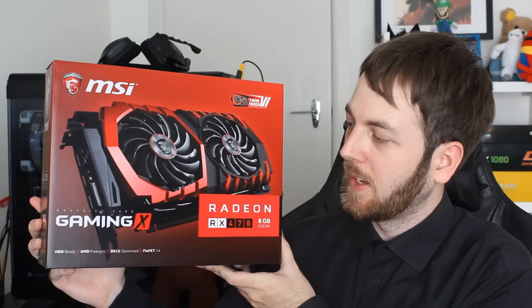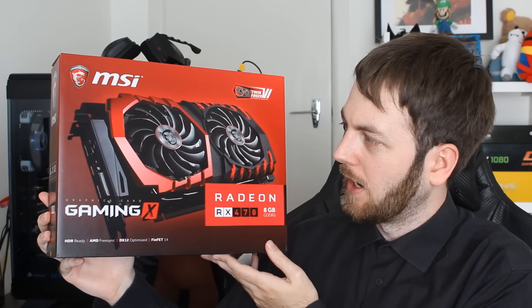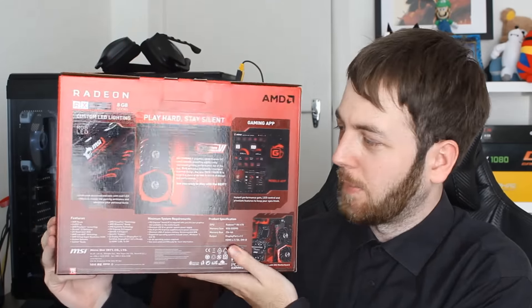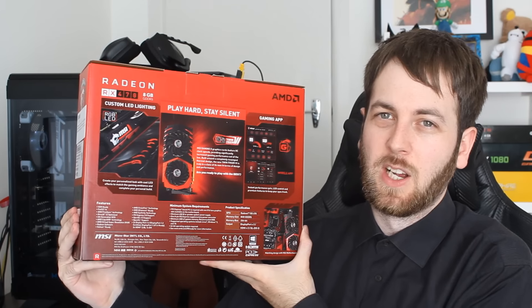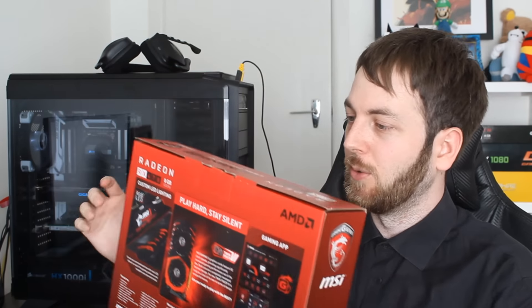Hello ladies and gentlemen, welcome back to Tech Showdown. My name is Kevin, this is my co-host Teddy, and today we're checking out another AMD graphics card — the AMD Radeon RX 470, specifically the MSI Gaming X version. MSI is very popular and the 470 is quite a popular chip because of its price, being a slightly cut-down version of the RX 480. So let's jump right in with the unboxing and overview.